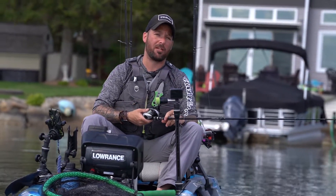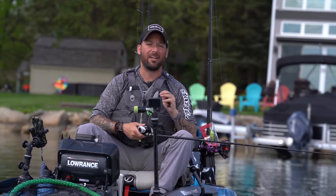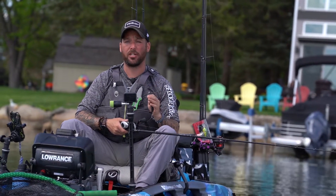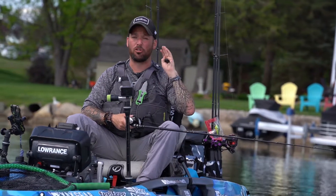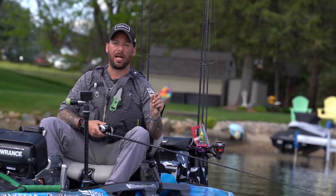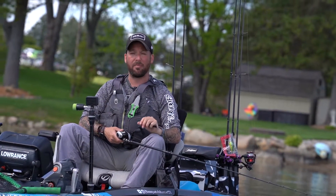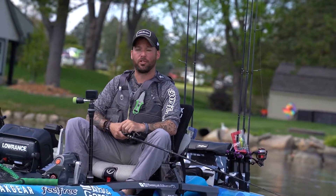Also, the 7'1 medium heavy fast rod is a perfect combination for me in this open water topwater because I need enough backbone to pull fish out of vegetation, enough length to get a super long cast in this clear water, and sensitivity so I can feel that topwater strike right when it happens — that way you can set the hook. This combination will help you get more fish in the boat, so make sure you go check it out.